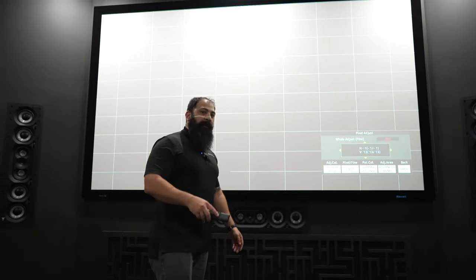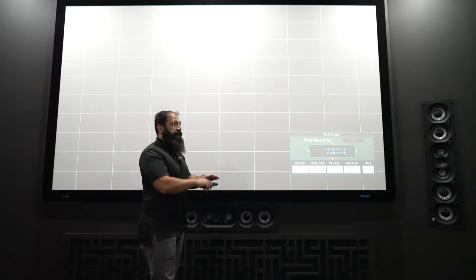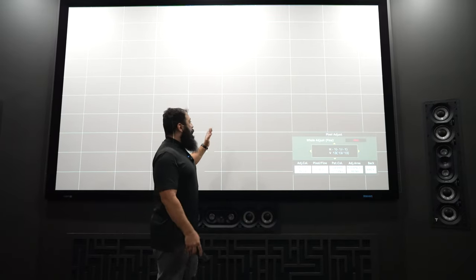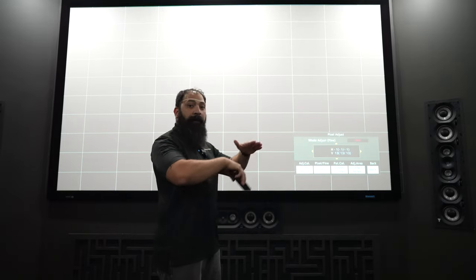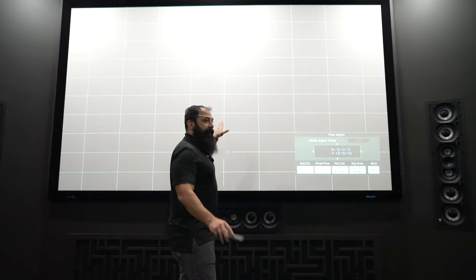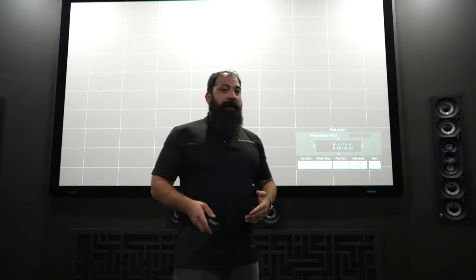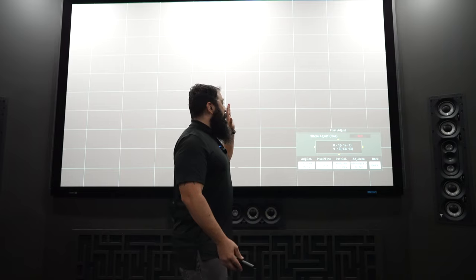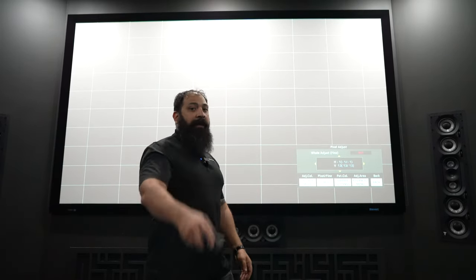As I showed you in a previous video, typically what you want to see on this panel — or any line in general — is a white line. What you have in your projector is an RGB light shining on there and they converge and then they create a white line. These are a little bit out of whack right now. I do this at every single customer's house I go into, and at my own house. I'm going to make sure all the panels are aligned so we have a really crispy image afterwards.